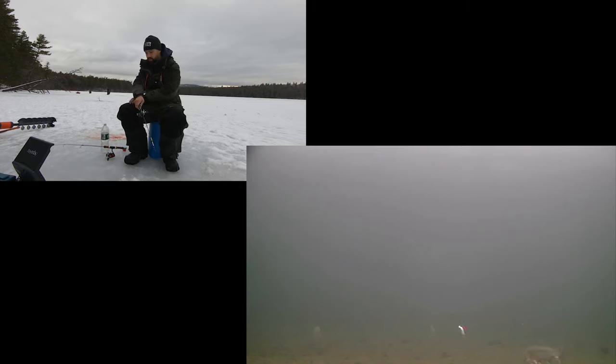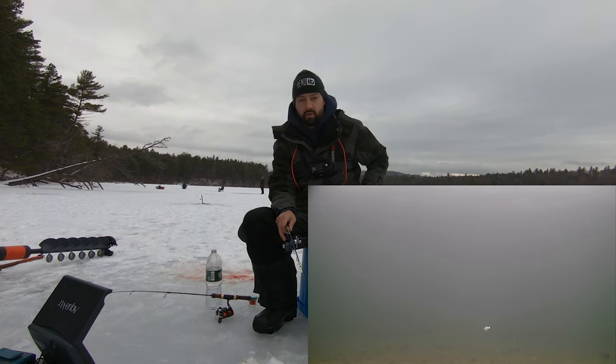I've got fish down there — multiple fish, multiple fish! Completely ignoring it. There's like three or four brookies down there, guys. Got snubbed on that one, not sure why.